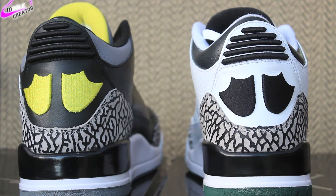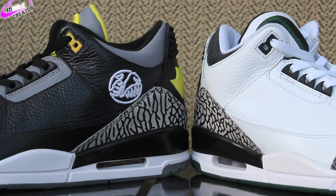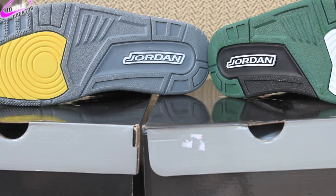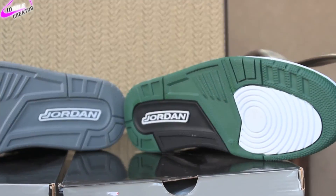Of course with the elephant print and your black hit on the bottom of the midsole. On the blacks you have a logo — I believe it's the cleats, I'm not sure though — in the upper ankle, and on the whites you don't have anything, which is weird. I really thought they should have put something on the whites too. You can look at the bottom soles: you have a gray and yellow bottom sole on the blacks with white lettering, and white lettering on the whites with green and black hits.